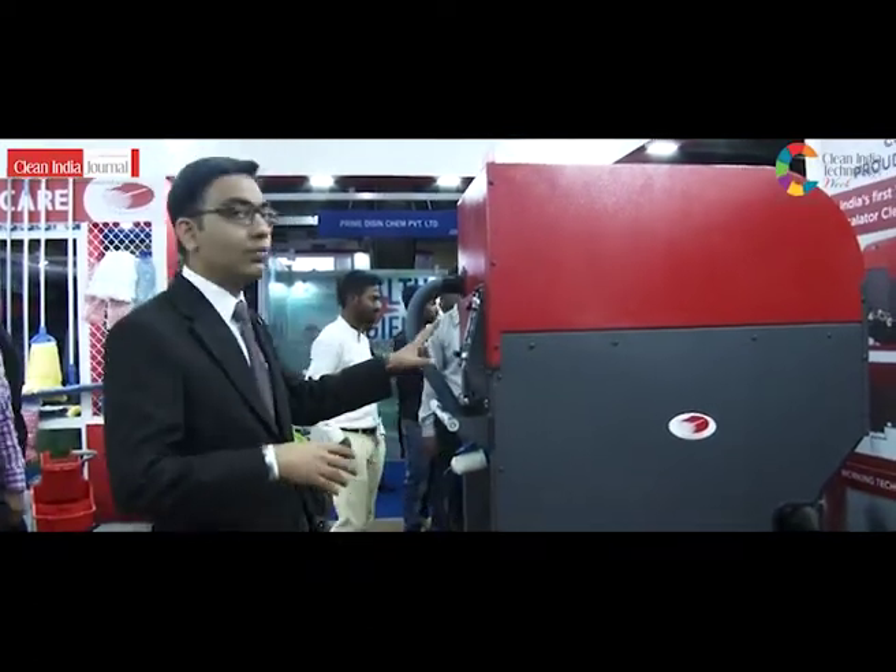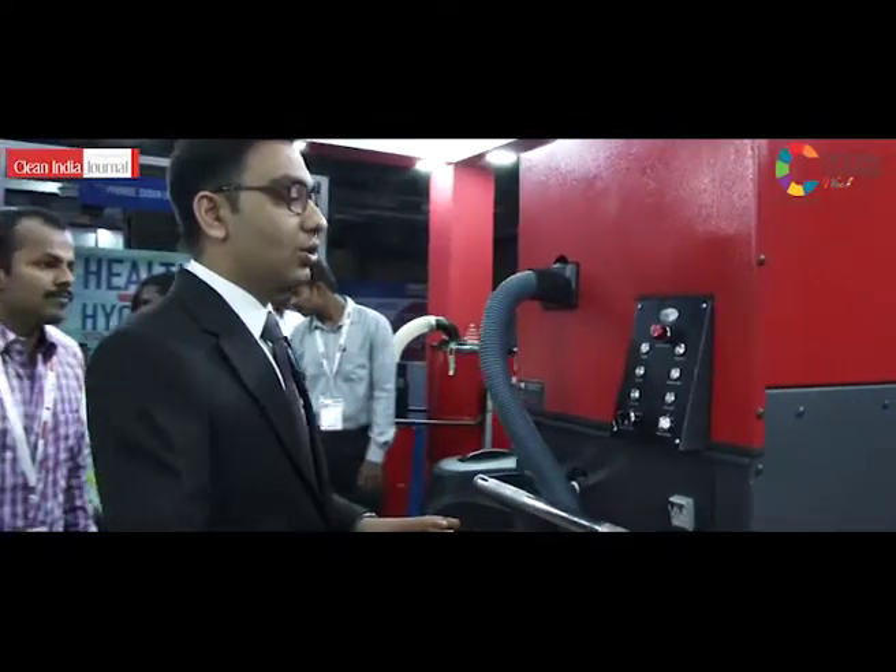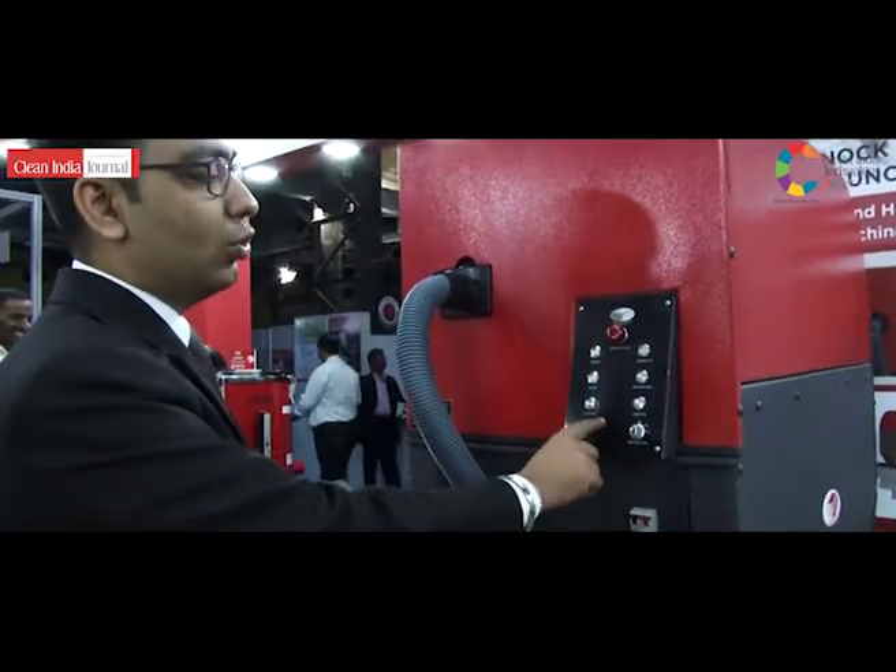I will show you the control panel of the machine and what it basically does. This is the key to turn on the machine. There are two modes.